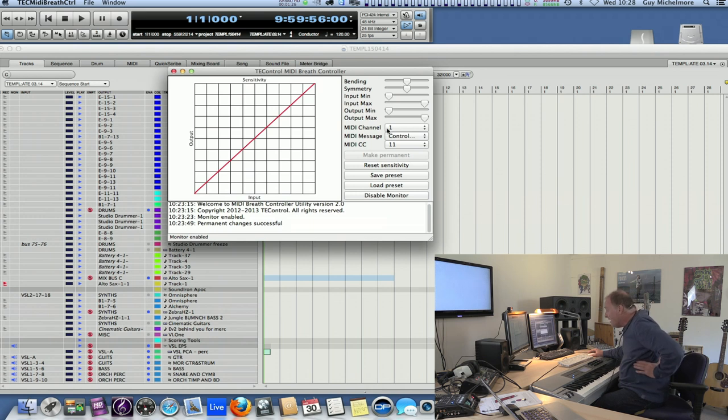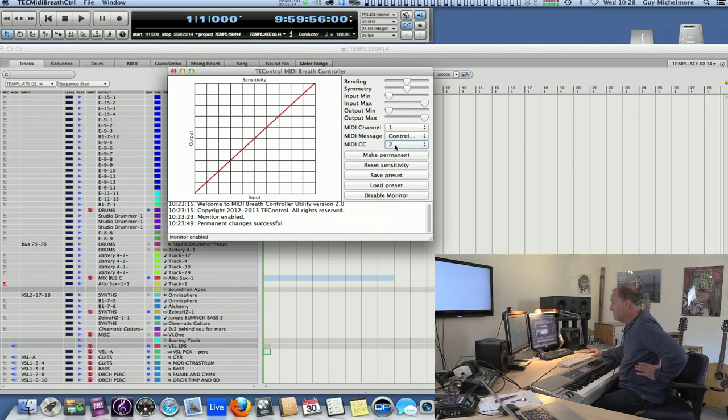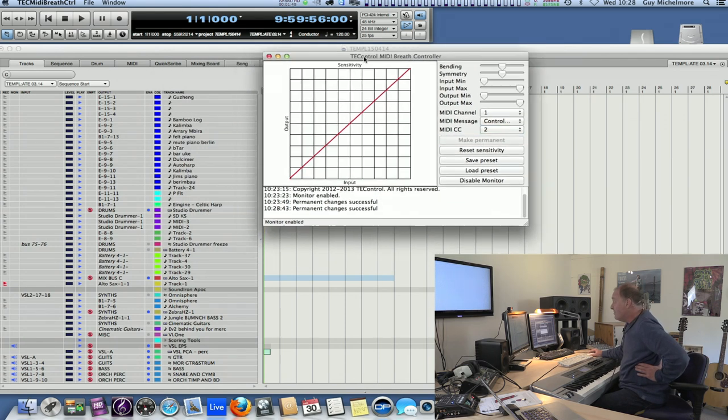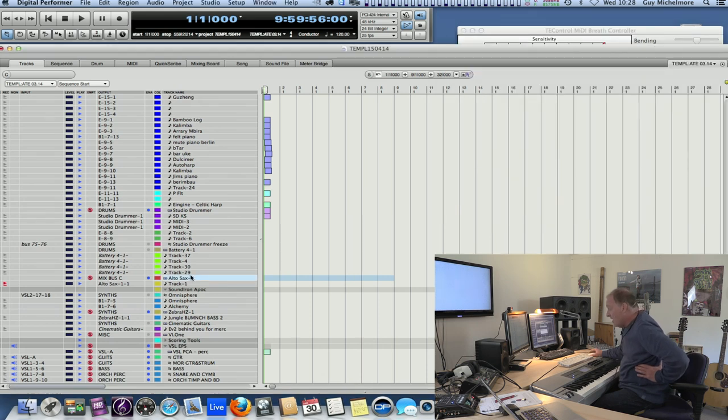The most important thing here is: which of the MIDI control messages do I send? Breath controller defaults to CC2 — that is a dedicated controller for breath control. So if, for example, I'm using something like this Sample Modelling saxophone, the Sample Modelling stuff is absolutely perfect for breath controller.